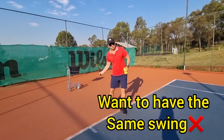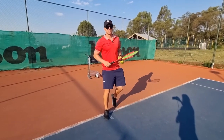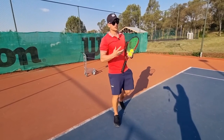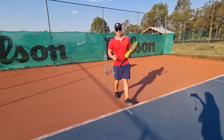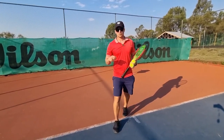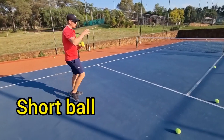A lot of players want to have the exact same swing every single time — trust me, that is a mistake. The reason why that is a mistake is because how can you have the exact same swing every time if you don't get the exact same ball every time? The biomechanics can be the same all the time, but not the same swing. One example I'll give you is if I have a short ball and I want to get it in.